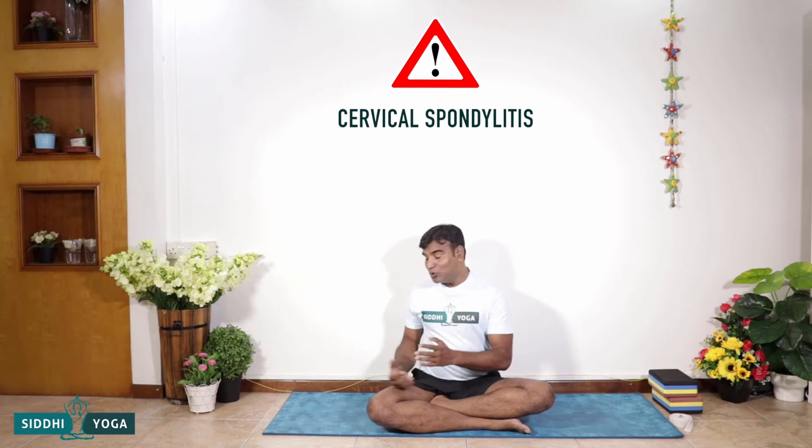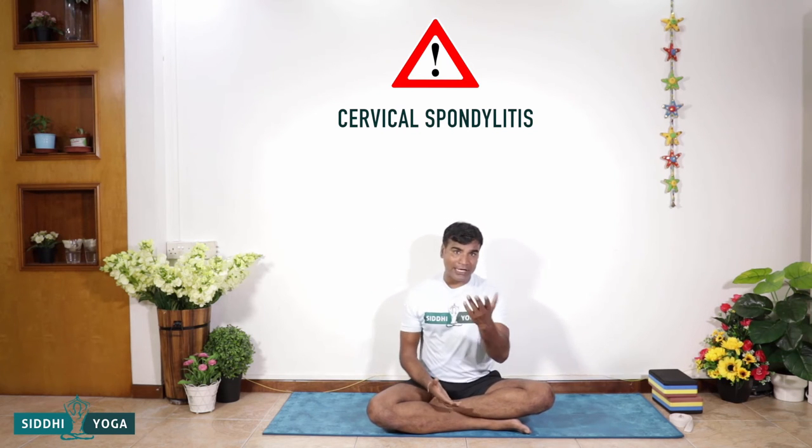People with cervical spondylitis can use a block while doing it — I'll let you know when we're in the practice. Cardiovascular disease, hypertension, or excess weight: avoid this pose. Also diabetes or insulin resistance — take care while doing it. Pregnancy and especially ear infections: avoid it. If you have these problems, please practice under medical supervision or with an experienced yoga teacher.